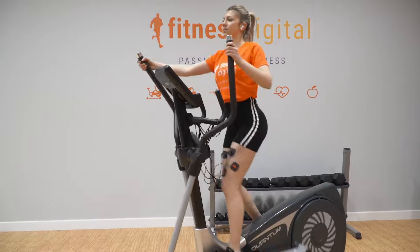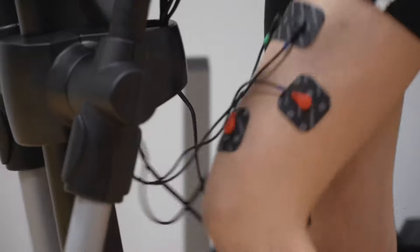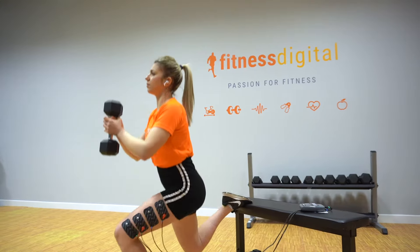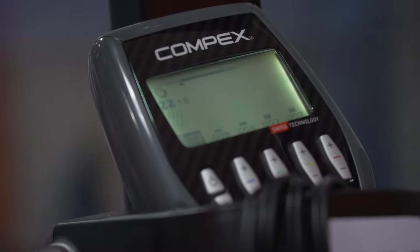On the other hand, in endurance training, warming up the muscle fibers will allow you to work harder. There is also a third option: using it during training. If you are looking to make your strength routine more intense than usual, this is an option to keep in mind. We recommend wireless electrostimulators for this type of training, for freedom of movement.